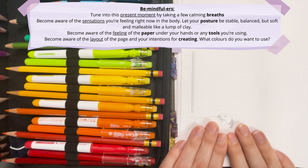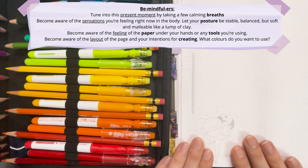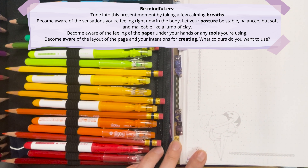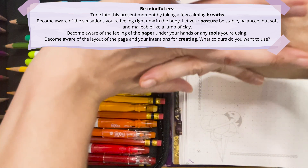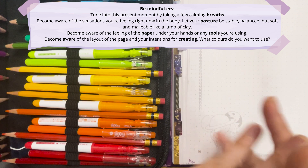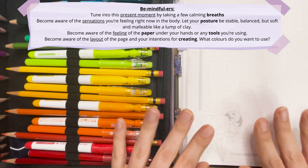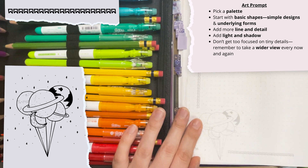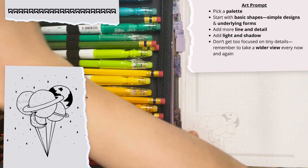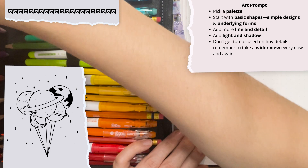We can become aware of the sensations that we're feeling right now in the body, making sure our posture is nice and stable, balanced, but also soft and malleable, like a lump of soft clay. We can become aware of the feeling of the paper and give a stretch here before we start creating, thinking about what colors we want to use and how we want to start this off.